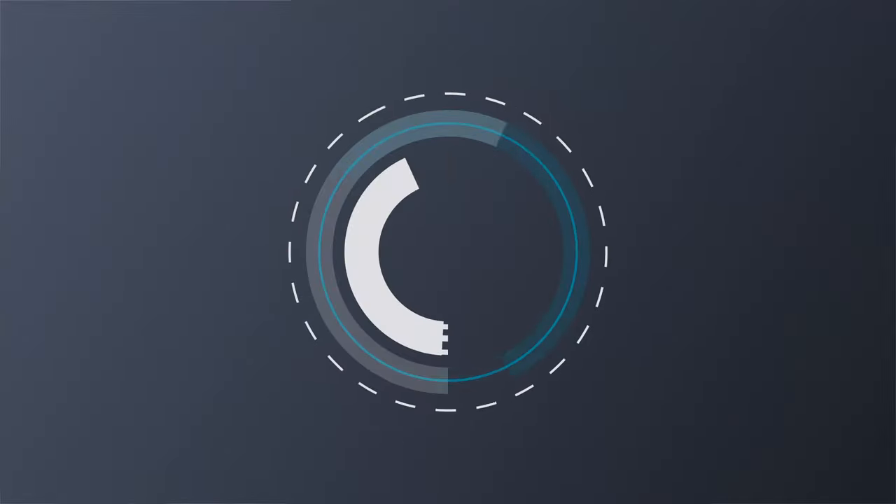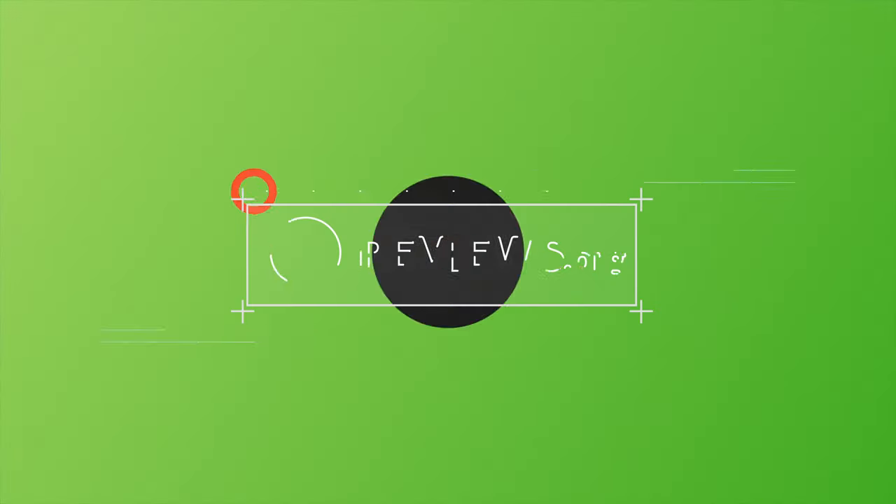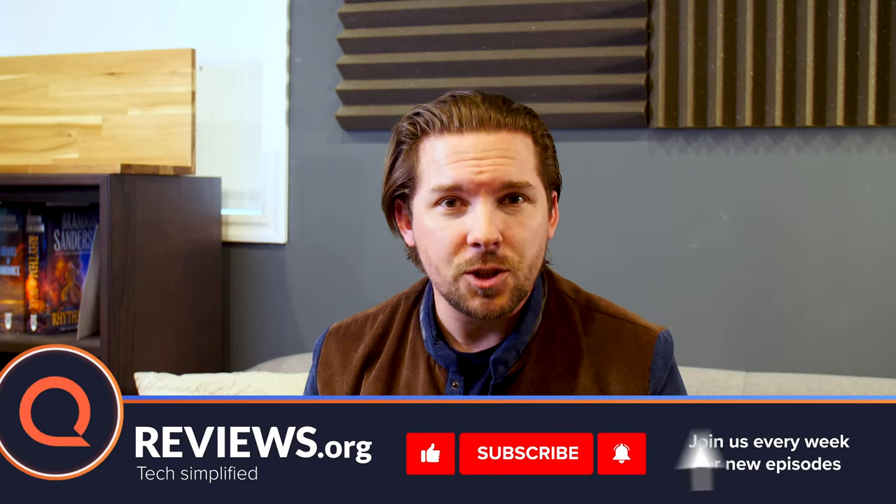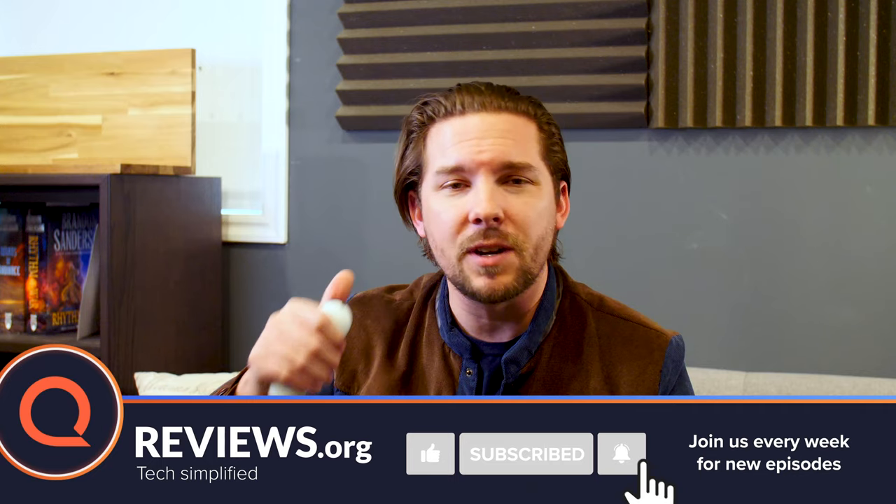So if you've got one, go ahead and plug it in, grab the remote, and follow along. Let's get started. All right, let's dive in to the new Google Chromecast and how to get the most out of it.